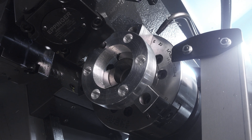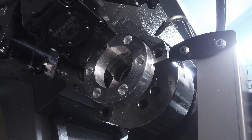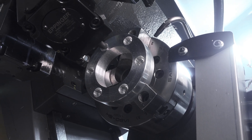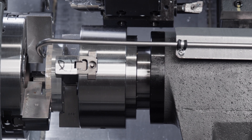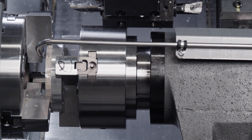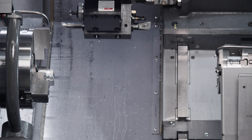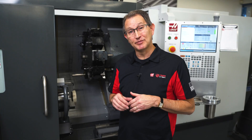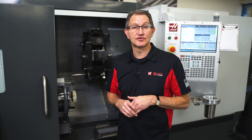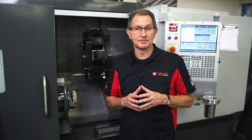The new redesign now incorporates a true C-axis on the sub-spindle, so now you can perform your milling operations on the main spindle, pass them off to the sub, and accurately clock those features one to the other. Then you can add additional milled or turned features to the backside of your part for a fully machined solution. Both spindles have built-in hydraulic brakes to maintain angular accuracy while you perform those milling operations.